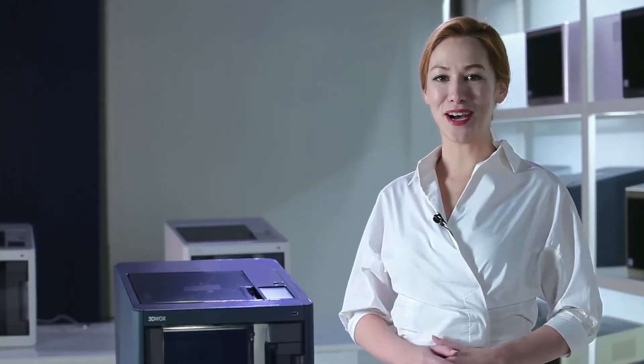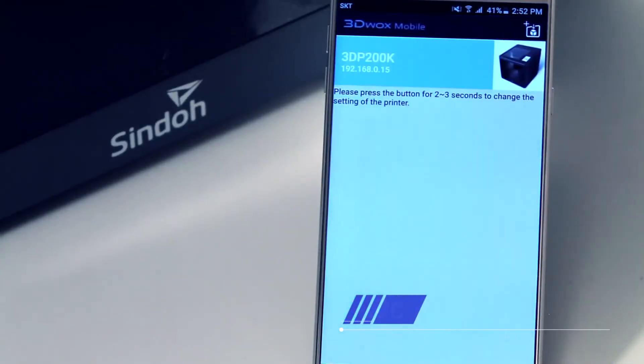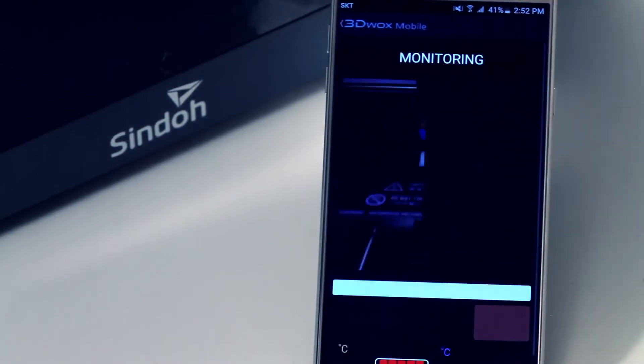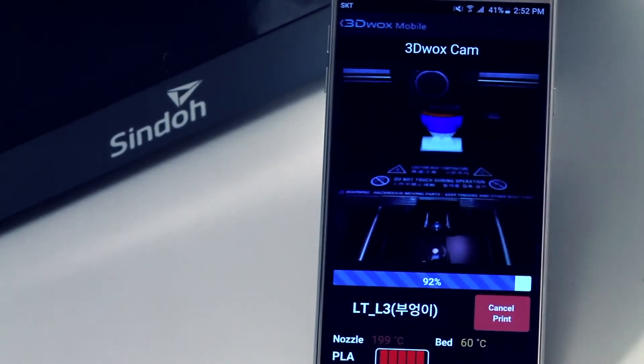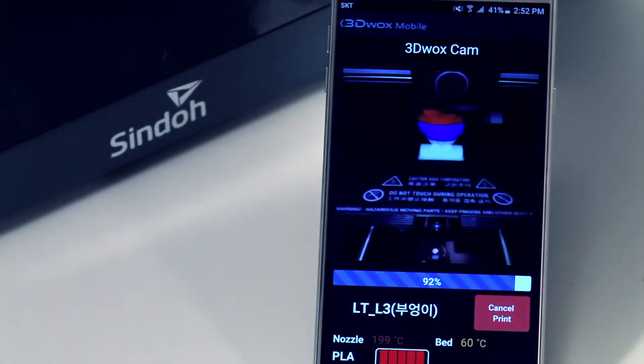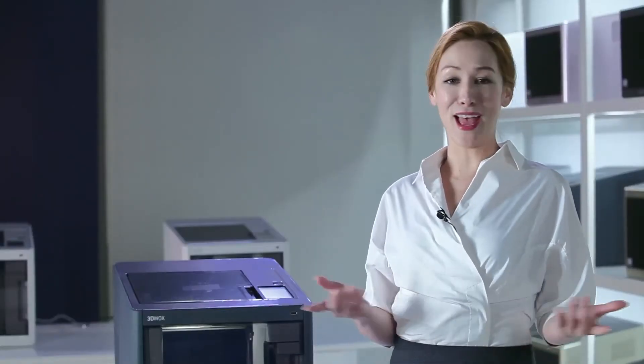3DWOX DP200 offers web monitoring. There's no need to check the printing status manually on site. With one PC, users can manage multiple printers at once. You can now watch your printing from any location.